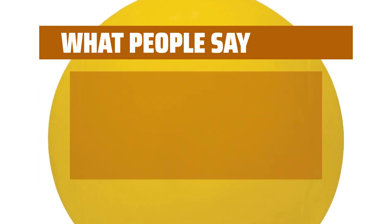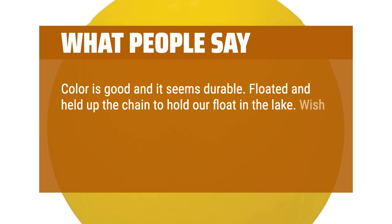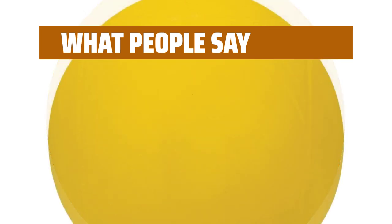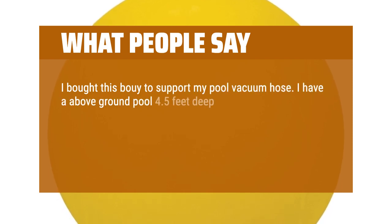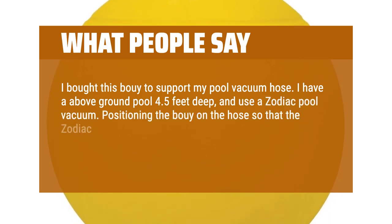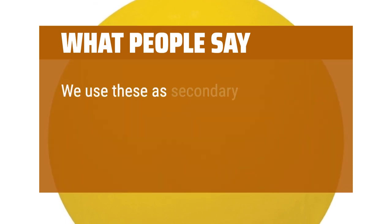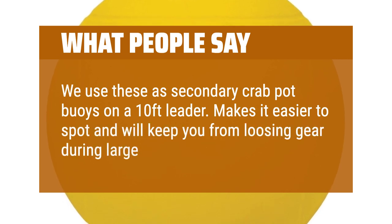What people say. Color is good and it seems durable. Floated and held up the chain to hold our float in the lake. Wish it were a little bigger, but it is a good marker. It's a little larger than a softball, like a small basketball a child uses in the bathtub. I bought this buoy to support my pool vacuum hose — I have an above ground pool 4.5 feet deep and use a zodiac pool vacuum. Positioning the buoy on the hose so that the zodiac remains flat to the bottom of the pool greatly improves its efficiency and, as a bonus, prevents the hose from tangling. We use these as secondary crab pot buoys on a 10-foot leader. Makes it easier to spot and will keep you from losing gear during large tidal swings.